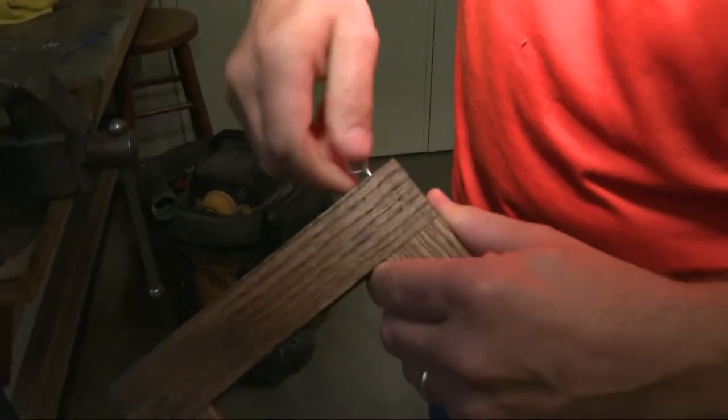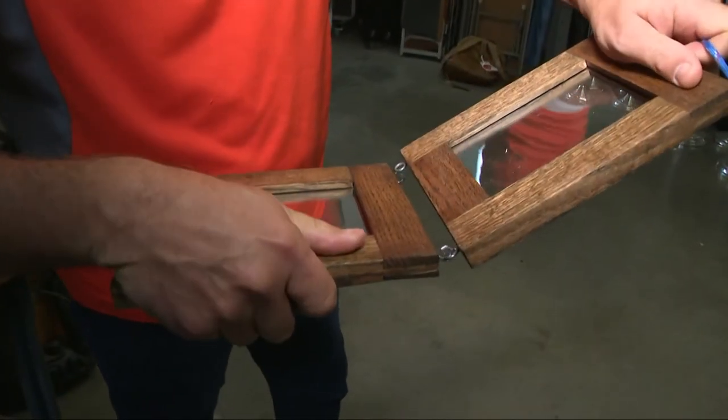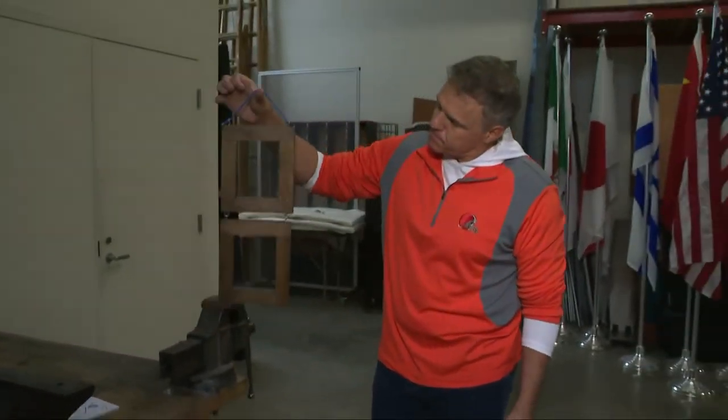And to finish it all off, you'll add your hooks, stain your wood, and hang them together. And there you have it — a great set of frames courtesy of viewer Frank. Thanks for the suggestion, Frank, and keep them coming.